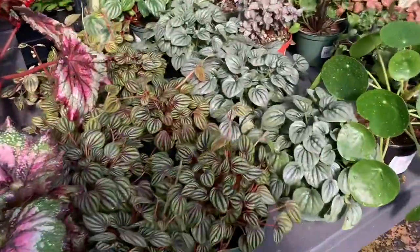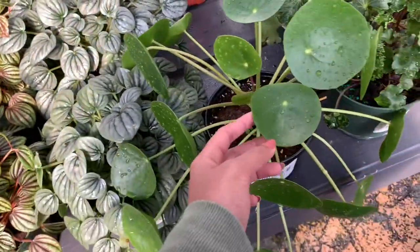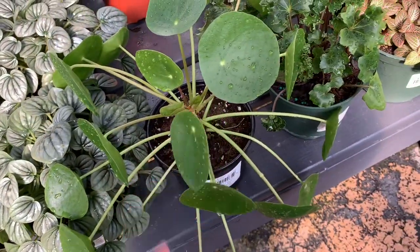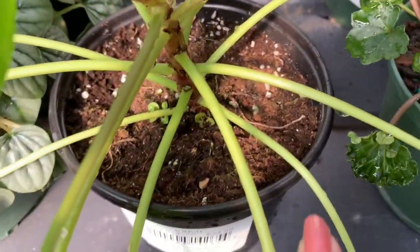We have beautiful peperomias — a Peperomia Piccolo Banda, some Peperomia Frost, and a Pilea, also known as a friendship plant. You can see some babies at the bottom.